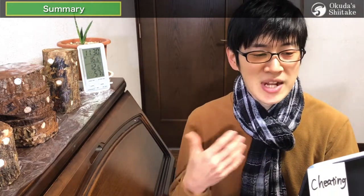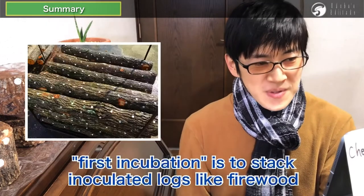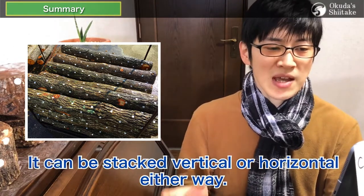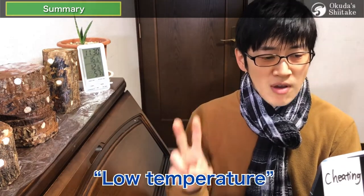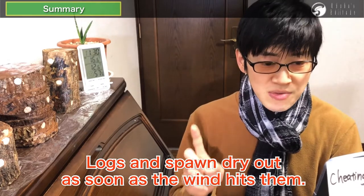The third summary video is about a very easy way to grow spawn. This time I explained in a little more detail about the post-inoculation period. One try is worth a thousand words. After inoculation, the first incubation is to stack inoculated logs like firewood without space to avoid drying and coldness. It can be stacked vertical or horizontal — either way. In the case of soda spawn, it is essential to moisturize by covering with a plastic sheet. The first condition is no wind — logs and spawn dry out as soon as wind hits them. Never let the spawn dry out.